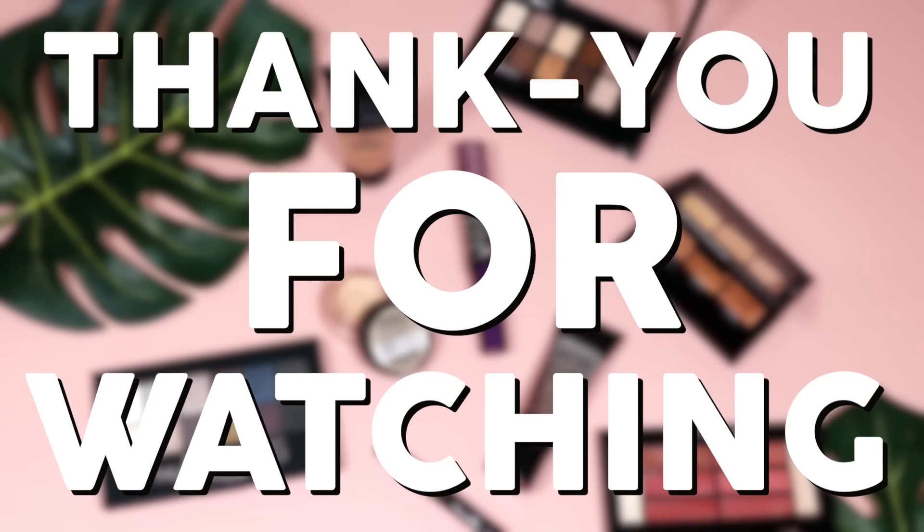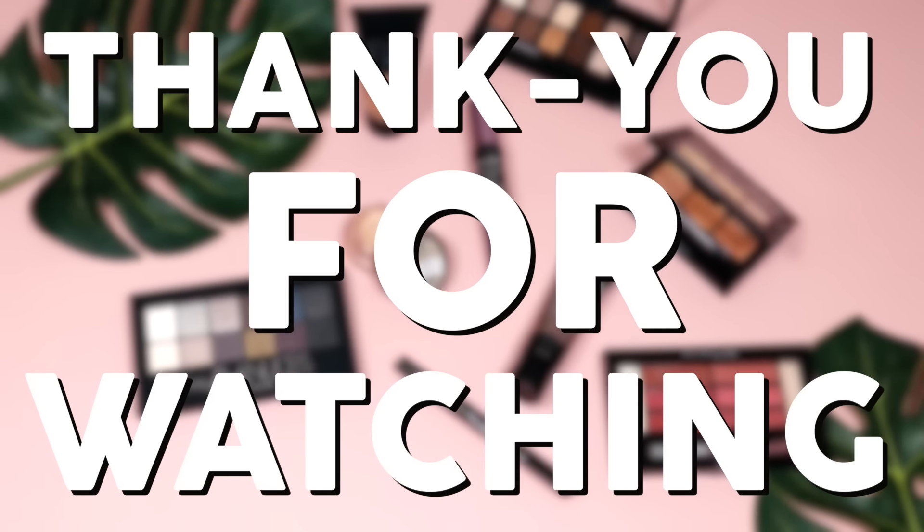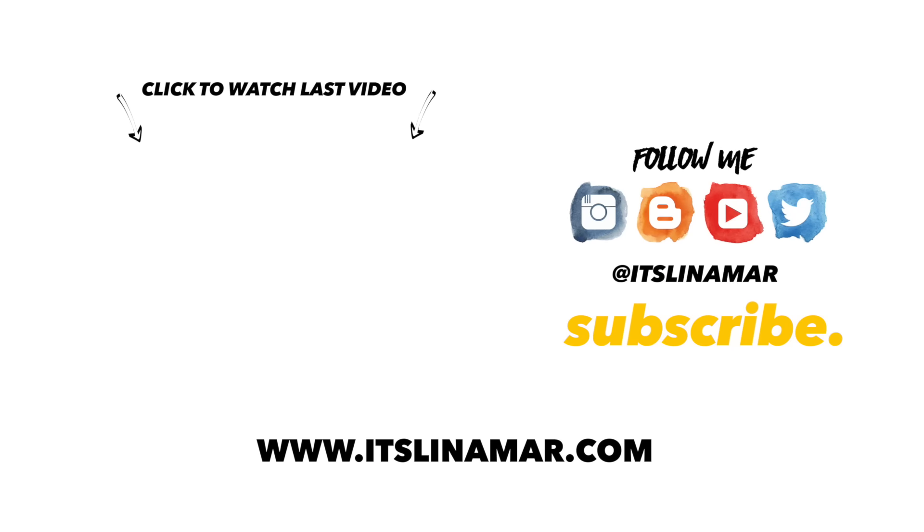Hope you guys enjoyed it — if you did, don't forget to give this video a thumbs up, subscribe, and stay tuned for more. You can check out my last video by clicking on the box just there, and don't forget to click the subscribe button too. Peace!